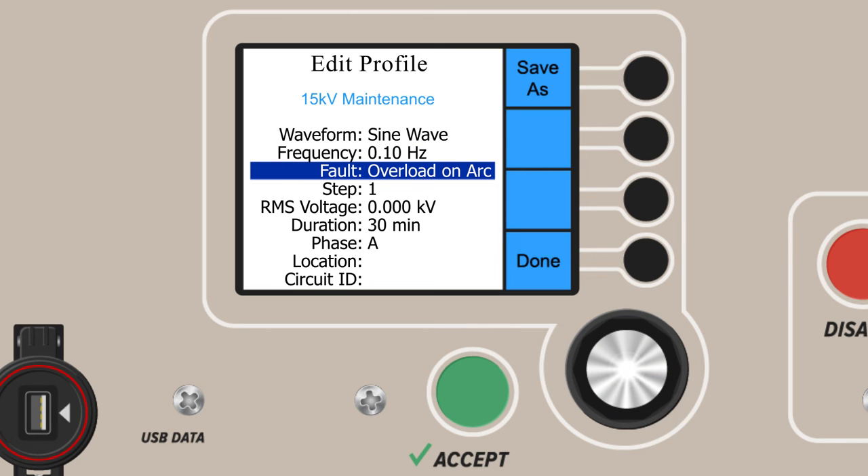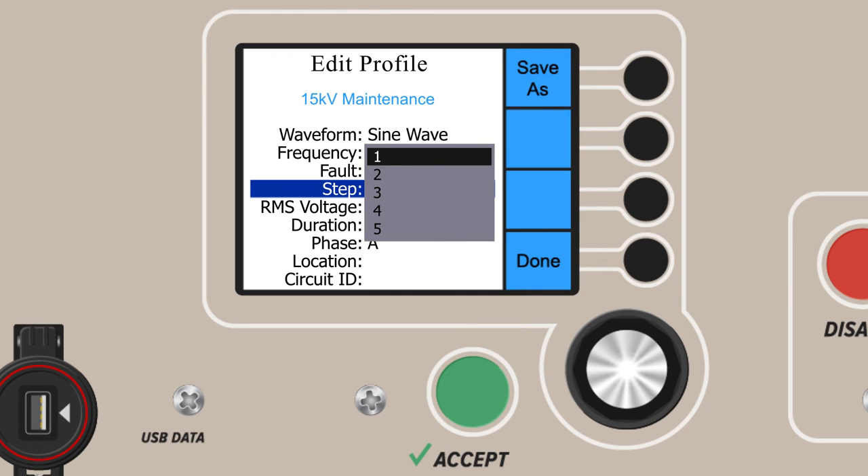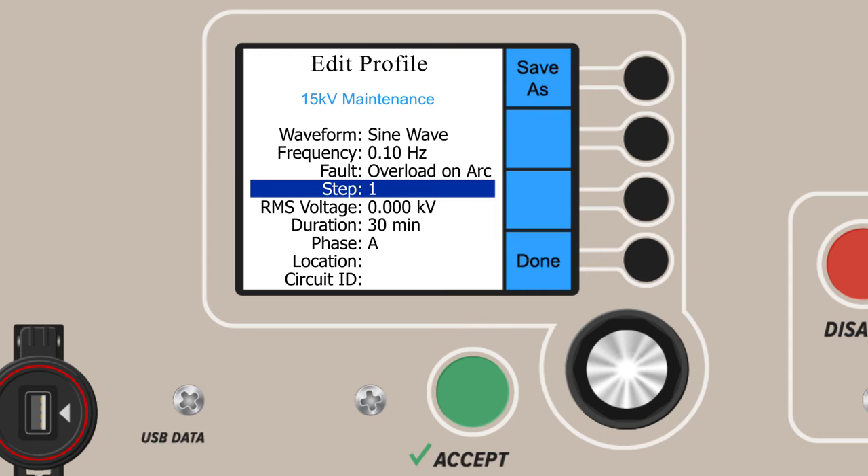The next parameter is step selection. VLF E-Series are programmable up to five steps. Some tests may require just a single step of testing; others, such as a TAN Delta test, require three. By default, our first step is step one. Should we add extra steps, we come back to this menu and choose a second or a third step. The other parameters won't automatically clear, but they become editable again. You can then change parameters such as voltage or time using the same controls as earlier.